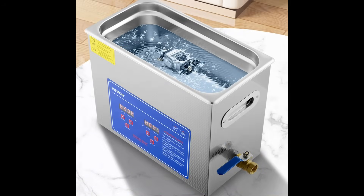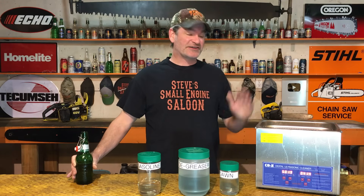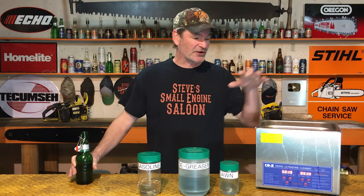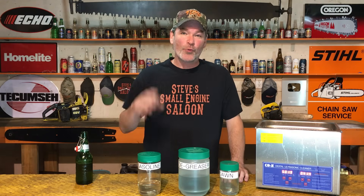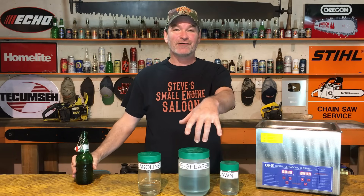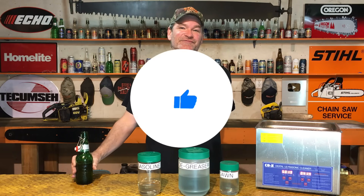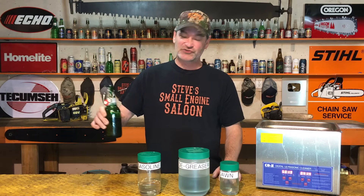Follow these four tips and your ultrasonic cleaner will become your best friend in the shop. To recap: number one, use the container in the tank method — keeps your main tank cleaner and saves money on solution. Number two, use the right cleaning solution — Dawn dish soap, degreasers, or gasoline work great for carburetors. Number three, fill your reservoir to the proper level or it'll destroy your cleaner. Number four, completely disassemble your carburetor before cleaning. If you want to see the ultrasonic cleaner I have, there's a link in the description. Give me a thumbs up and subscribe. Steve out.